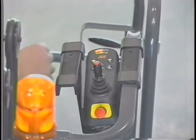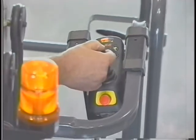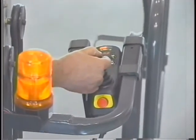To drive the machine, push and release the drive function button, press and hold the joystick enable button, and then position the joystick in the desired direction of travel.